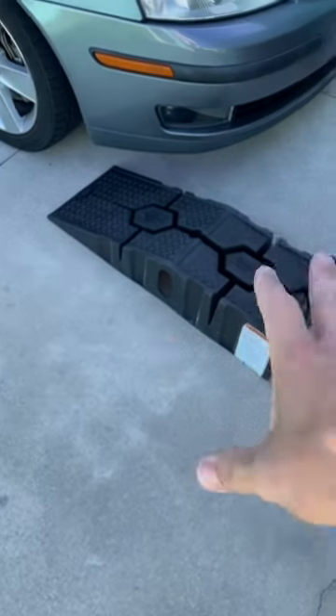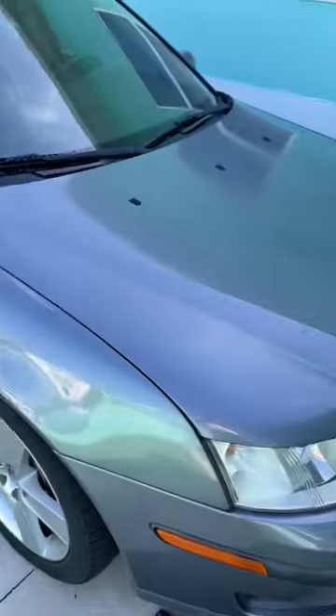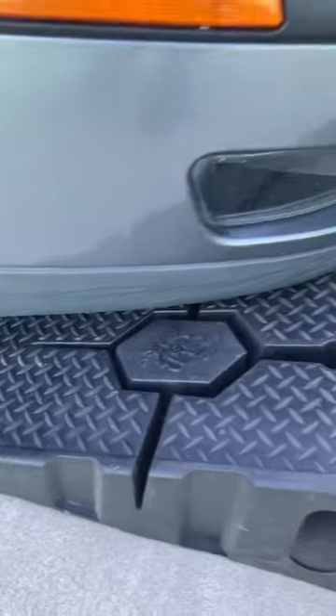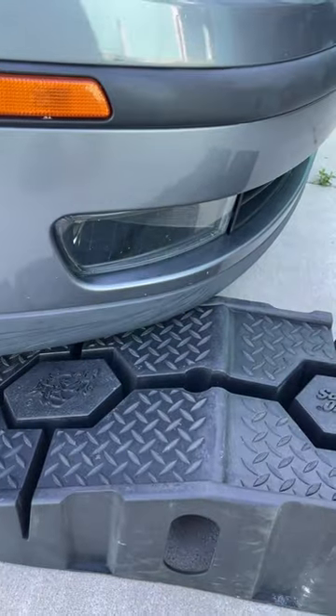Standard Rhino ramps work on every one of my cars except this one, my Saab 93. Try to put it in, and sure enough, the bumper hits. So let's make it work.